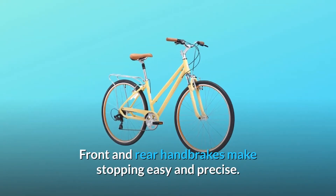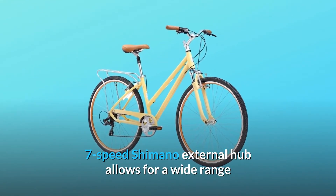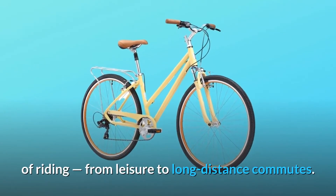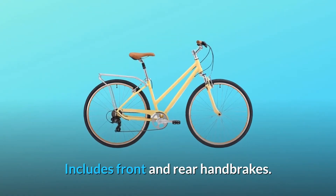Front and rear handbrakes make stopping easy and precise. The 7-speed Shimano external hub allows for a wide range of riding, from leisure to long distance commutes, and also includes front and rear handbrakes.